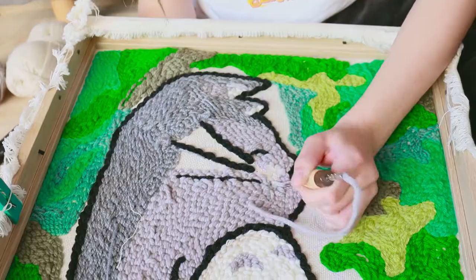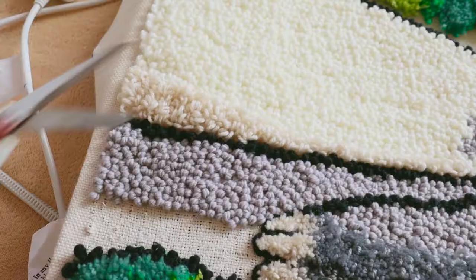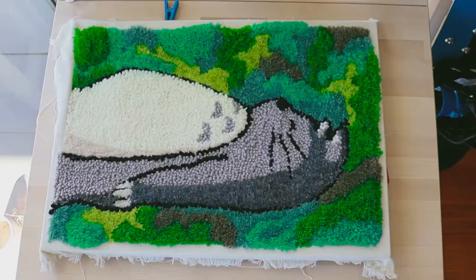I used two different types of yarn, so one ended up being longer than the other. I just went ahead and shaved it and turned it into that tufted look to give it some definition.